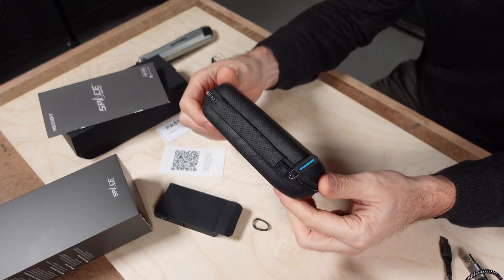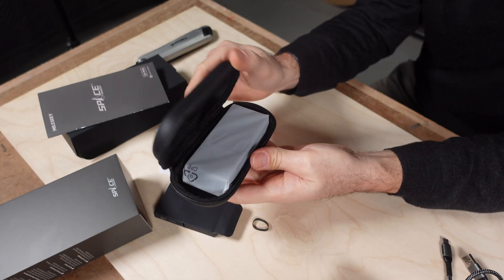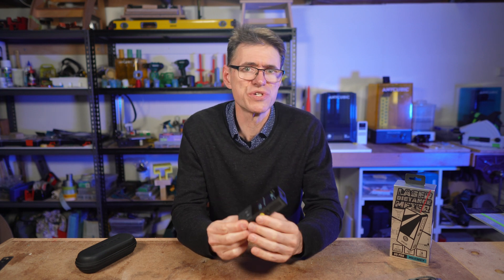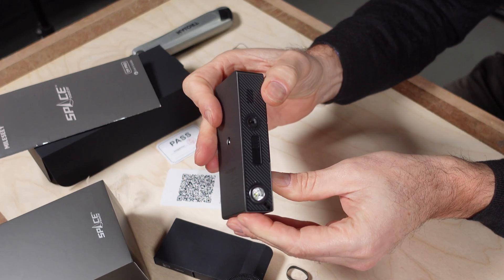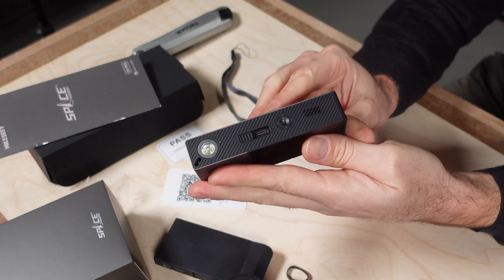It's also worth talking about this nice carry case — it's well made and a good place to store the D9 Pro when not in use. This thing feels very well made. It's got a magnesium alloy body, although some of it is plastic, which you'd expect. The buttons feel good, nice and clicky. The charge port is USB-C, which even has its own sliding cover. There's also a quarter inch tripod mount on the back for some of the more complex measurements, and you'll see that used later in this video.